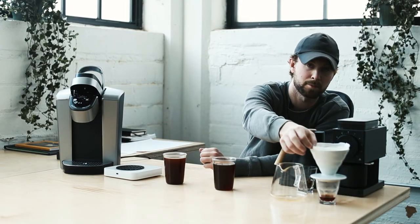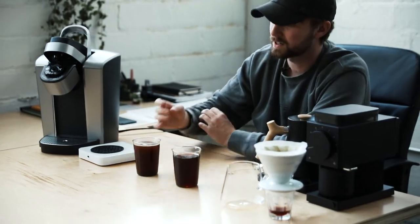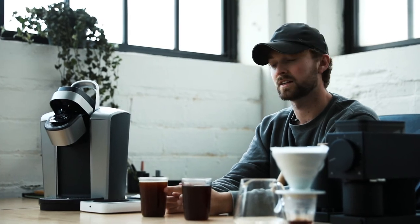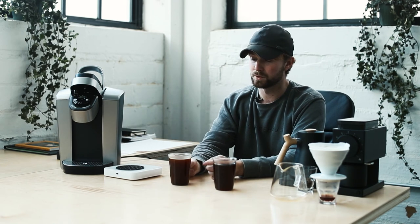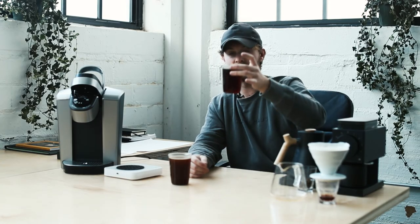There's also a filter difference: the pour-over uses a paper filter, while the Keurig uses a mesh filter. The mesh filter allows more fines to pass through, creating a murkier, heavier-bodied coffee — you can see it's almost like a gradient, darker at the bottom. That actually counteracts some of the speed issue visually. If the Keurig used a paper filter, it would brew a much lighter color — almost like a cup of New York breakfast tea — and a lot of Keurig users would be disappointed by that.